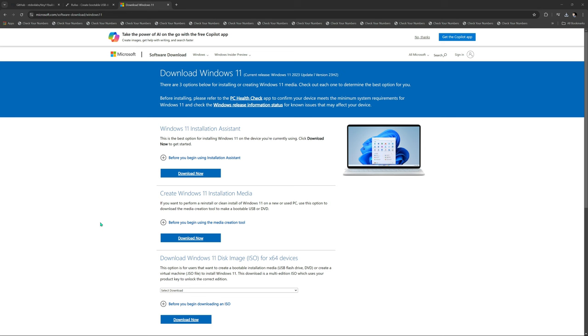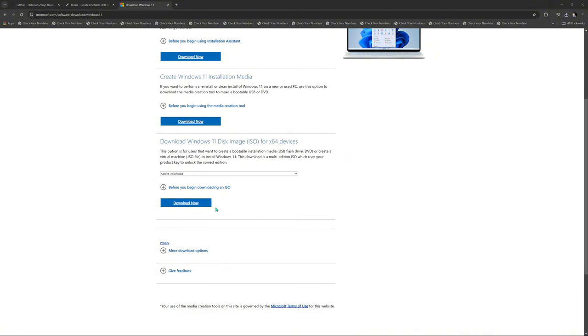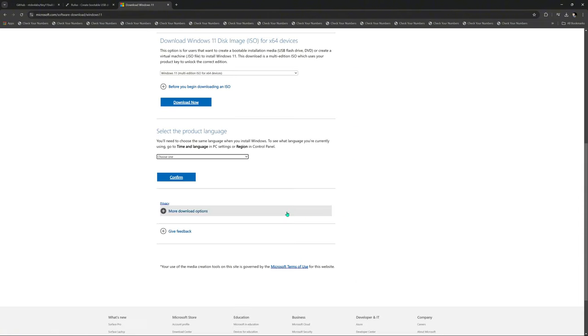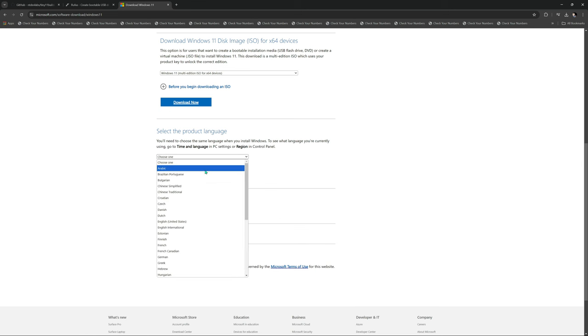So the first thing we're going to need is a clean copy of Windows 11. You come to Microsoft, download the newest one, and you want to download the ISO. Whatever edition you're doing - we're doing Windows 11. Download it and choose your language. We're going to choose English.